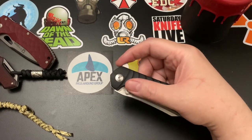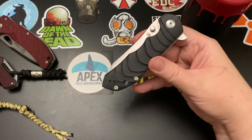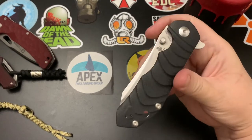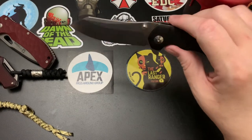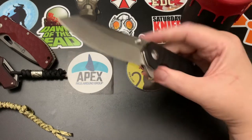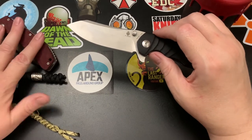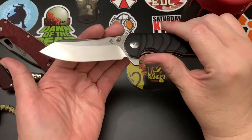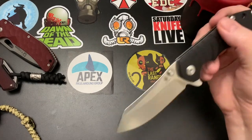For size and weight: the handle is 4.5 inches, the blade is 3 and 5/8 inches, and overall it's 8 and 1/8 inches. The cutting edge is 3.5 inches — a long one. It weighs 5.26 ounces, so it's not too heavy. I'll do a size comparison, and this knife actually weighs less than all the comparison knives.